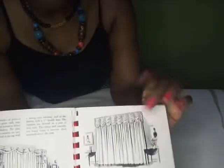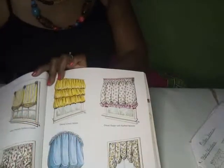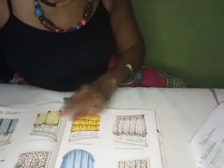When I Googled balloon valance, this is what I got in stores on Amazon in America. But I realized that in some places in Europe, some people call this a balloon valance — this is actually an Australian valance. I'd also like to show you balloon shades from my encyclopedia of window fashions. This is what a balloon shade looks like, and this is another balloon shade.